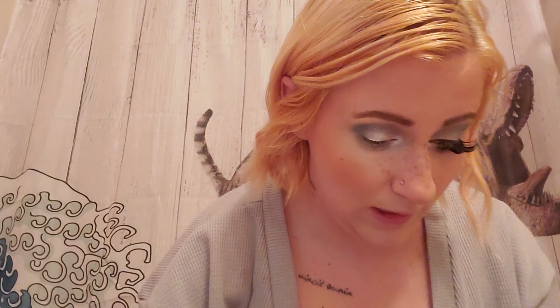And then I'm going to be taking some of this shimmery gray and I'm just putting that in my crease. This makeup look is really simple. It's so cute though.